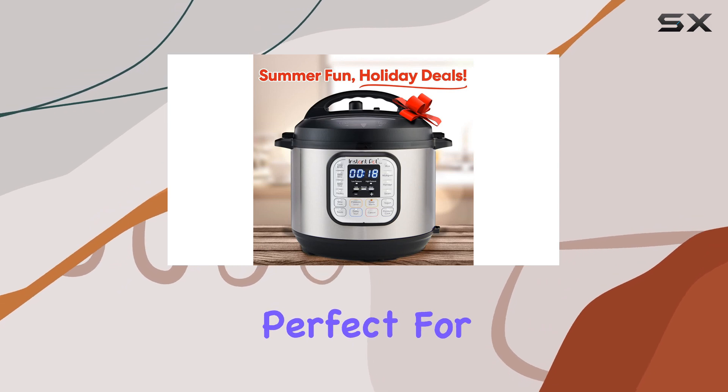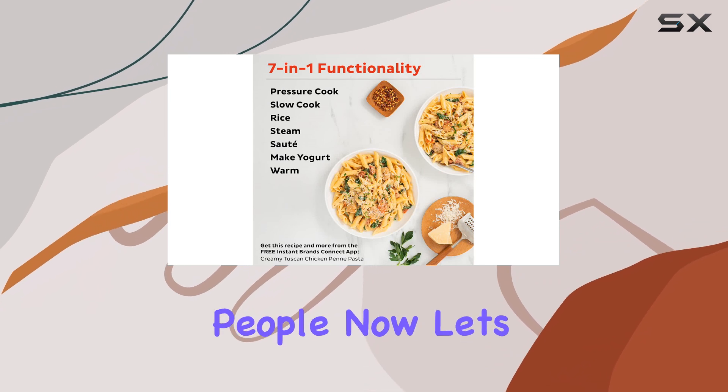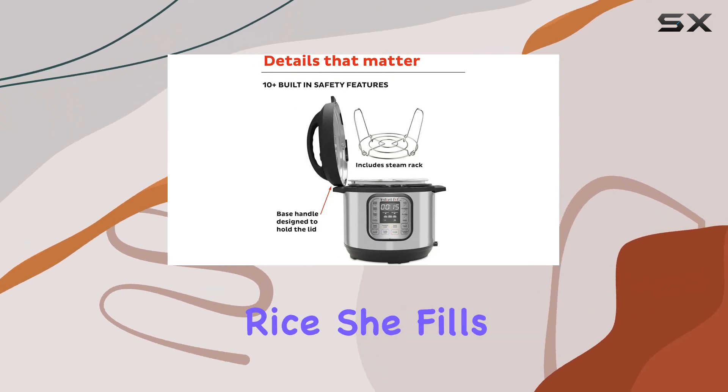The 6-quart capacity is perfect for families or meal prep, as it can easily cook enough food for four people. Now let's talk about everyone's favorite topic — rice. Senior editor Jen Troleo swears by her Instant Pot for cooking rice.